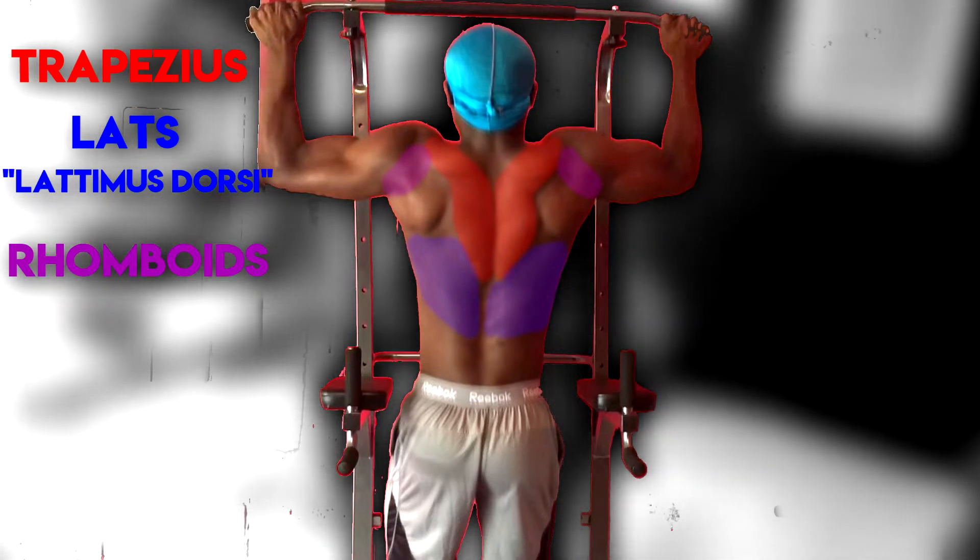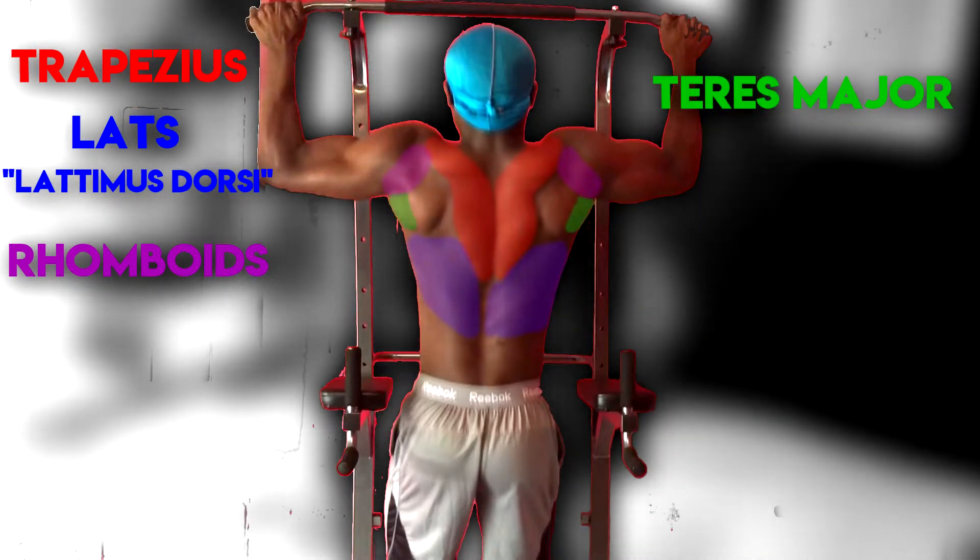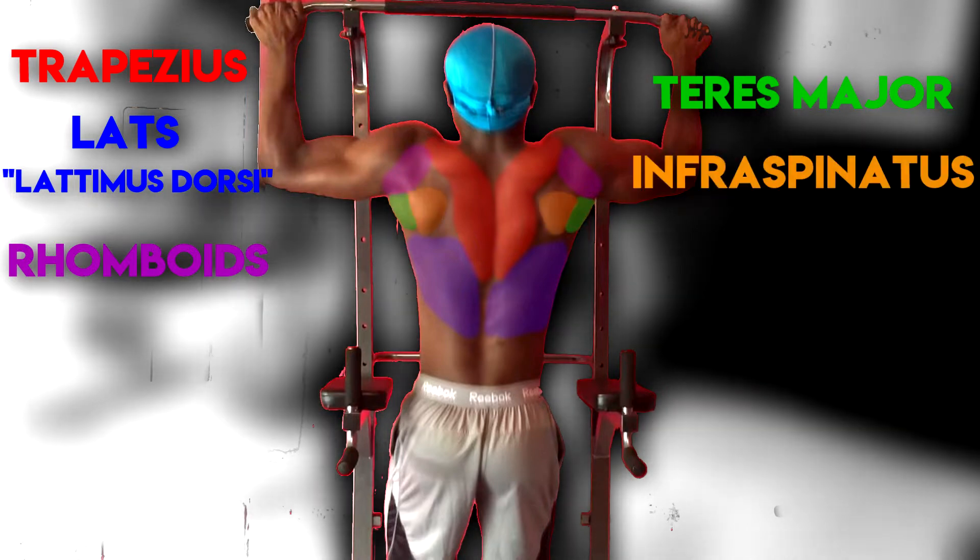The back also has smaller muscles that are very important, like the teres major, which is responsible for the medial rotation of the arm, and the infraspinatus.